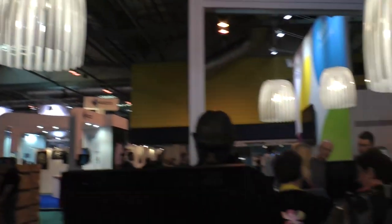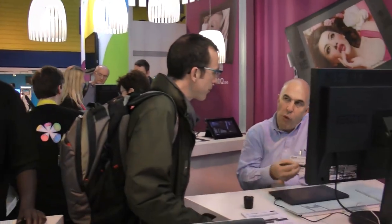Hello, we're back at the Photography Show 2014 and we're on the Wacom stand, here with David. David's going to show us what I think is the next evolution of the Wacom tablet.